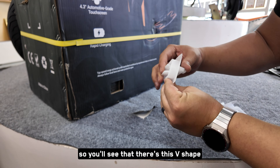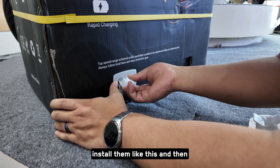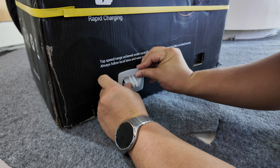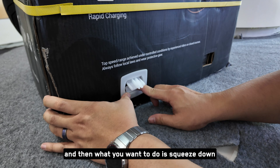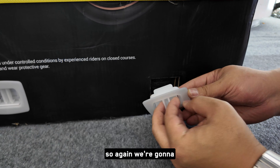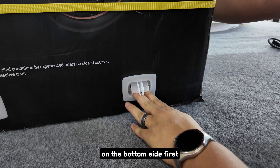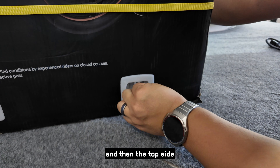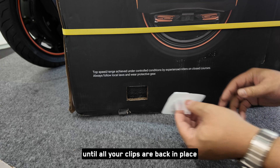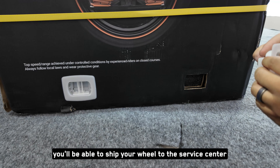You'll see that there's a V shape on the clips. Squeeze them towards the center, install them, and then squeeze down one at a time — locking it back in place. Put the clip in, squeeze down on the bottom side first, and then the top side. Repeat this on all four sides until all clips are back in place. This will ensure that if you ever need after-sales service, you'll be able to ship your wheel to the service center or nearest dealer.